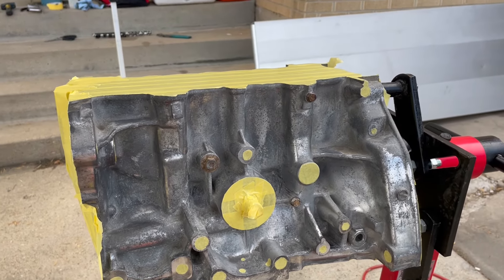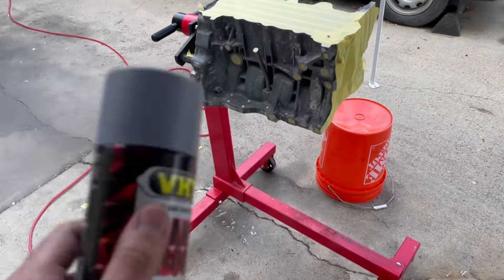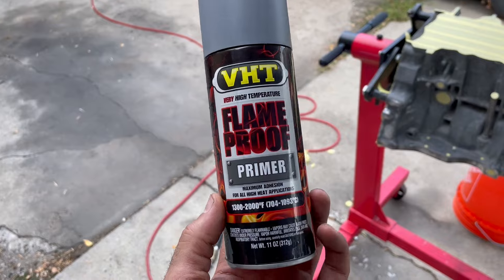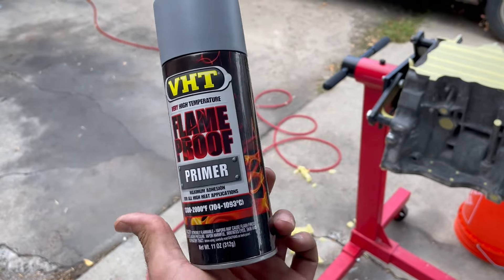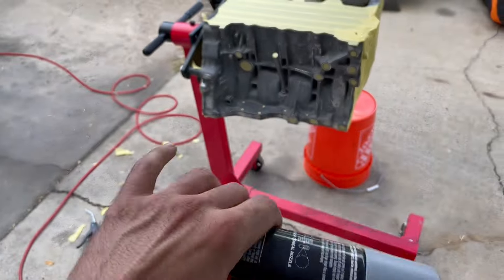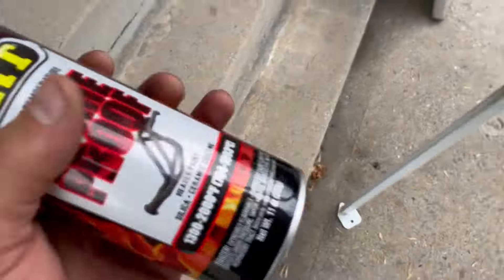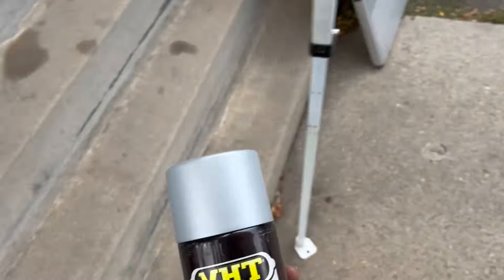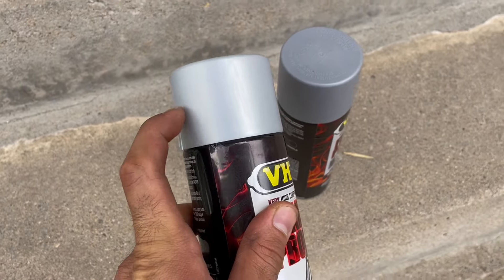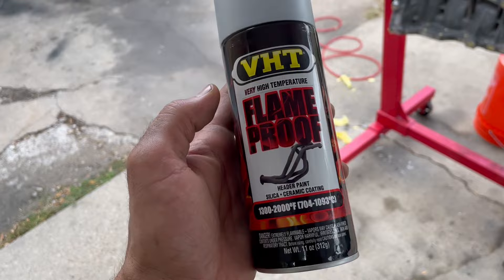Real quick — I haven't shown what I'm gonna use. It's the VHT Flameproof, so this is the primer. You could use whatever color primer there is, it doesn't really matter, but it's for maximum adhesion so it doesn't come off. And then this is the color we're gonna go with — you can see it gives off that aluminum look. Same thing, Flameproof, so it should hold up.